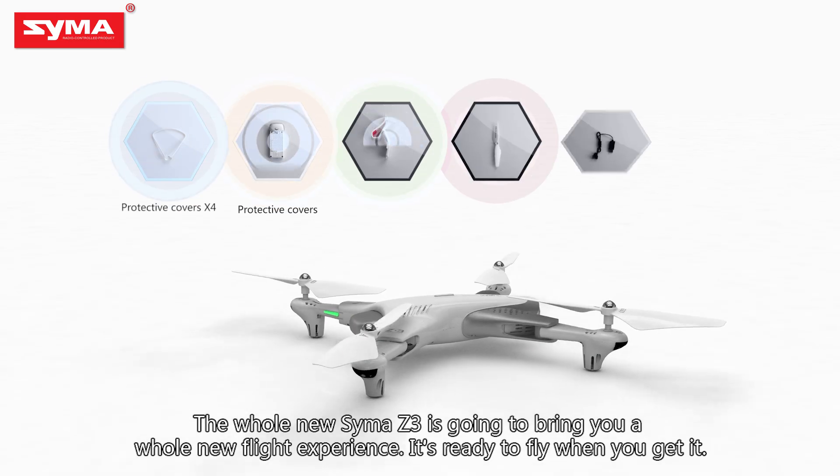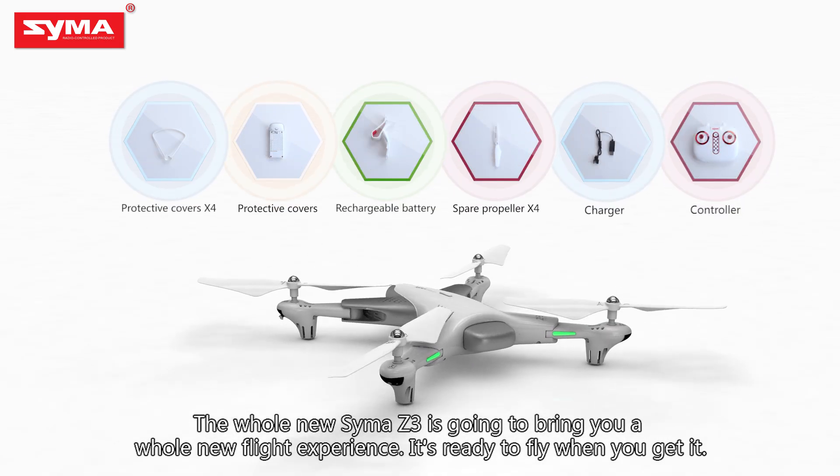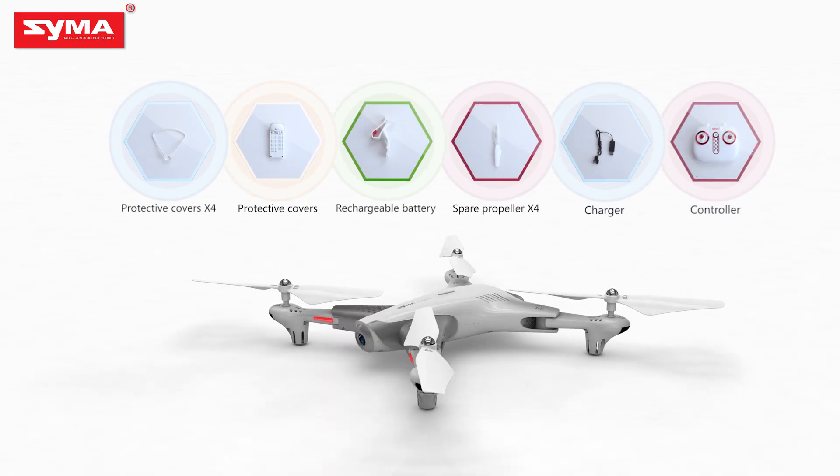The all-new SEMA Z3 is going to bring you a whole new flight experience. It's ready to fly when you get it.